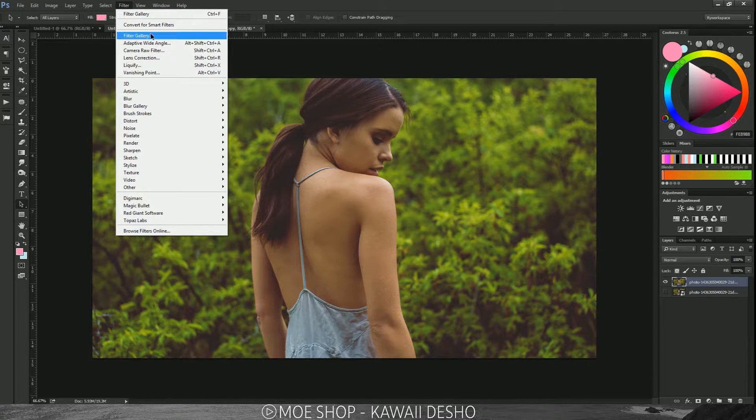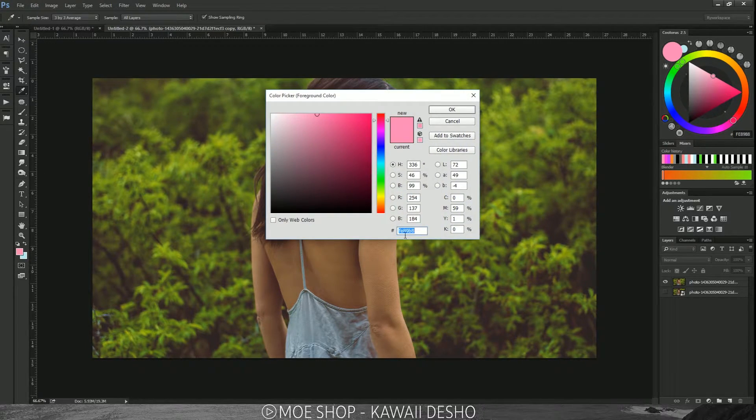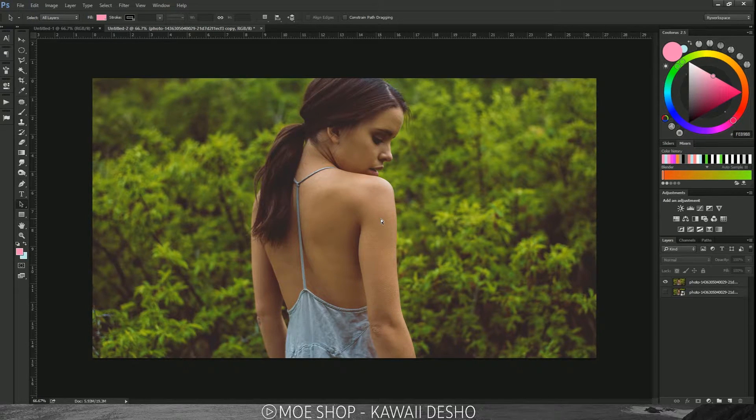If you want to use the same colors I'm using, I'll put the hex codes on screen: a light hot pink and a faded warm turquoise. Now I want to teach you what happens when you have a light color over a dark color. The swatches on your panel — the lighter ones would be the highlights and the darker color would be the shadows. We don't want that; we want the darker colors to be the highlights and the lighter colors to be the shadows.